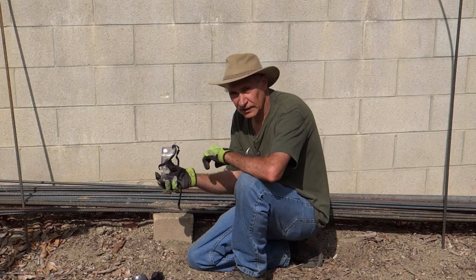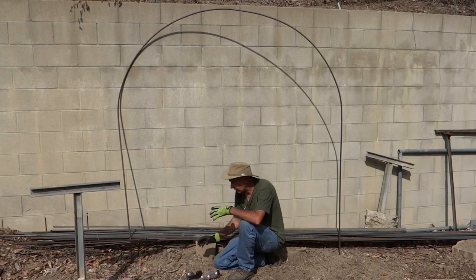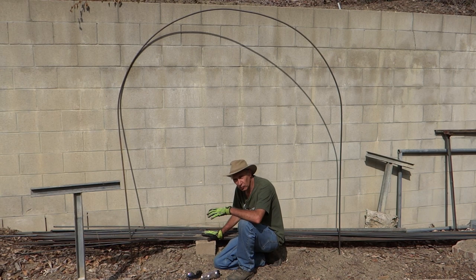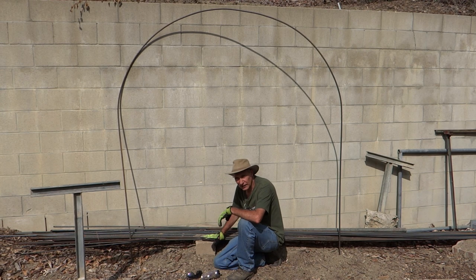This is especially important if you've got more than one person working with you. I work alone, so I know where the ends of the rebar are. But when you've got multiple people working in the same space, you may not know where the ends are and people can get hurt.